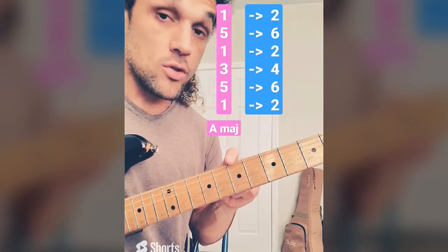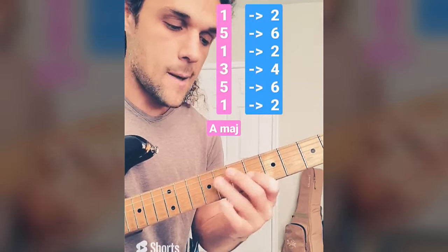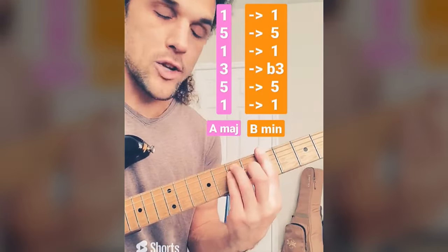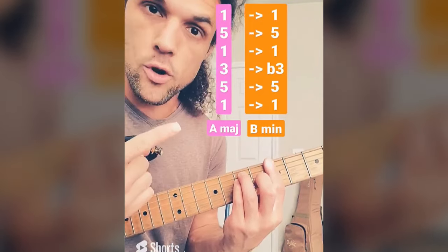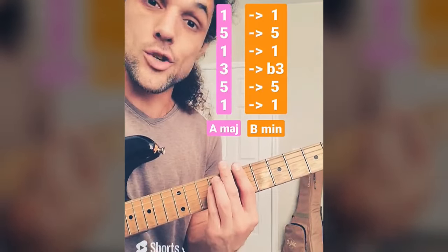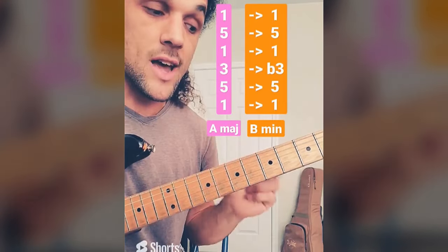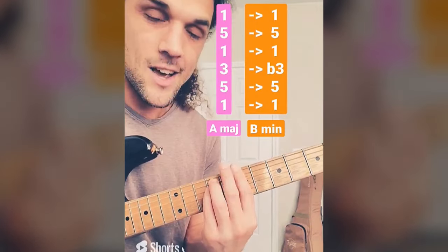But what happens if we look at all of those notes to the right as a chord? All at the same time, we get this minor chord up a whole step from the major chord we've been playing. How is this working? Because this chord is kind of the one chord of our key, and when you take all of the notes of a one chord and move them to the right, you get the notes of a two chord, and two chords are minor — A major, B minor in this case. So when you're playing this little custom scale, all of the notes to the left are chord tones of this, all of the notes to the right are chord tones of this. Visualize this, and we'll experiment.